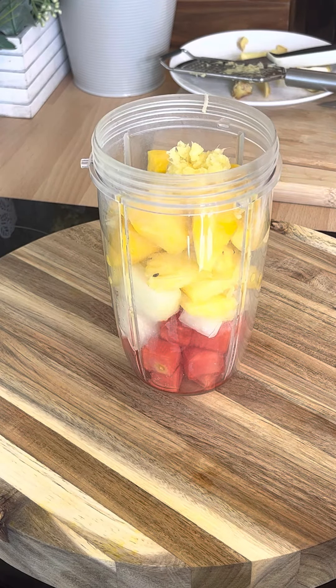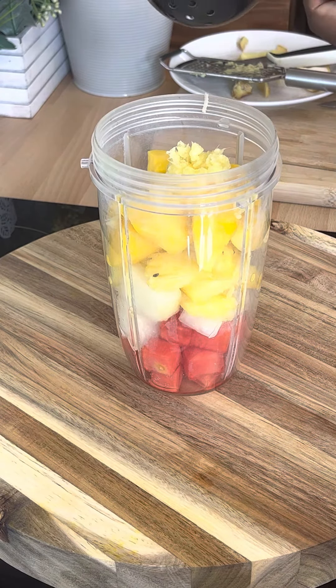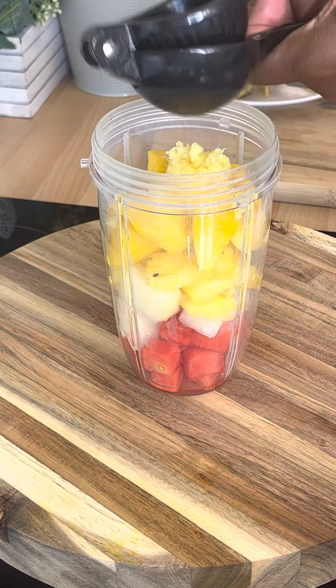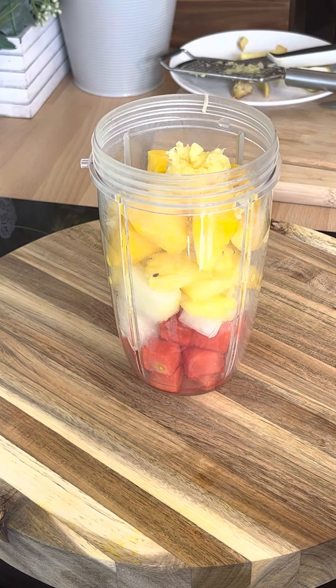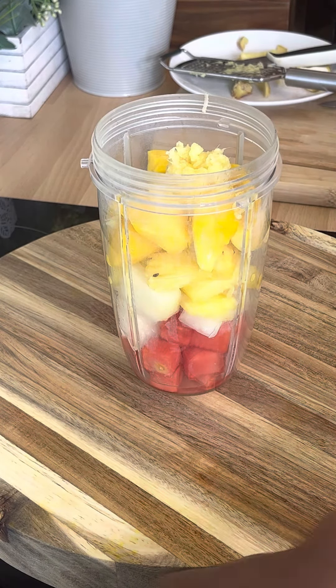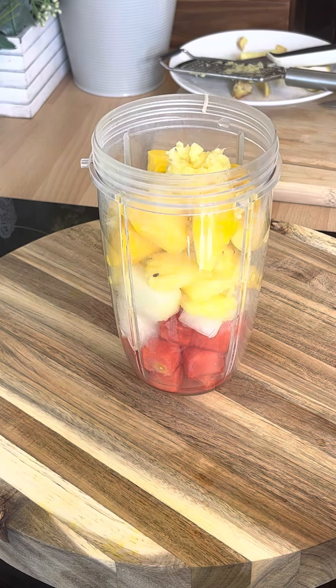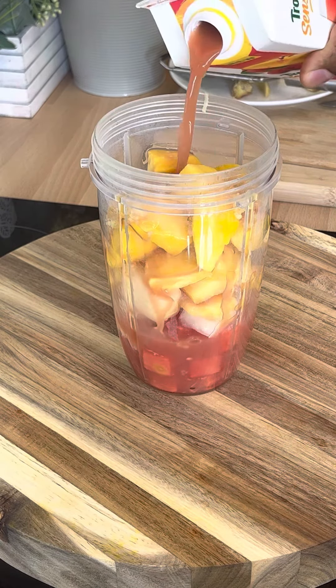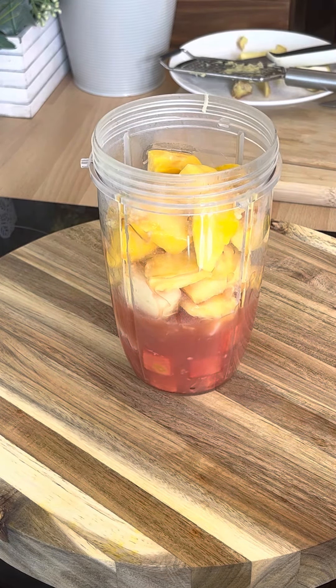We're gonna squeeze some lemon juice into it — roughly about a large tablespoon of orange juice, like this. Lovely. I also bought a tropical drink, and I'm going to add a little bit — roughly about a quarter cup of it. That's the tropical drink I brought from the shop.